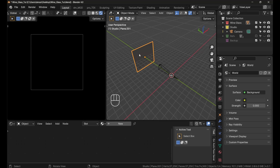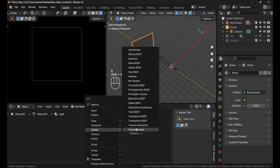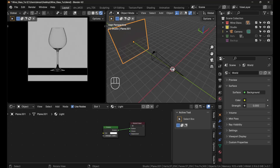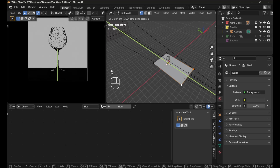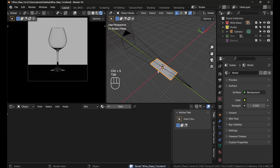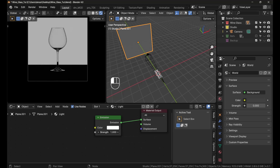In the shader editor, click New to create a material for this background plane — this is our light. Add an Emission shader with Shift+A > Shader > Emission and plug it in. Also, lengthen the floor plane by selecting the two back vertices and pressing G, Y. Set the emission strength to around 5.